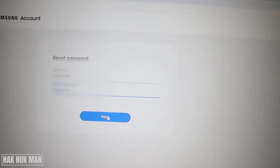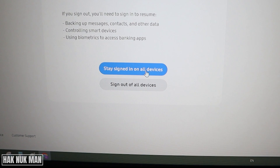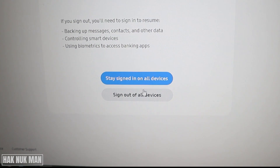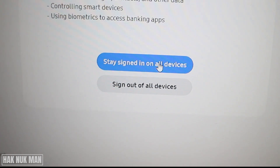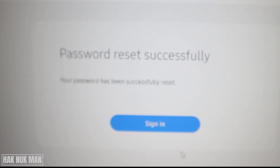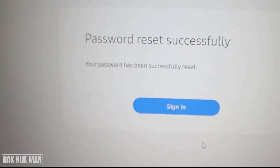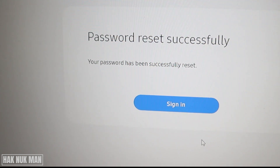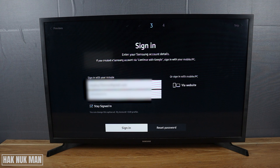Press next and you can select 'stay signed in on device' or 'sign out of device.' I'll press stay signed in on device. Your password has been successfully reset. Now let's get back to the TV, input the new password, and sign in with your new password.